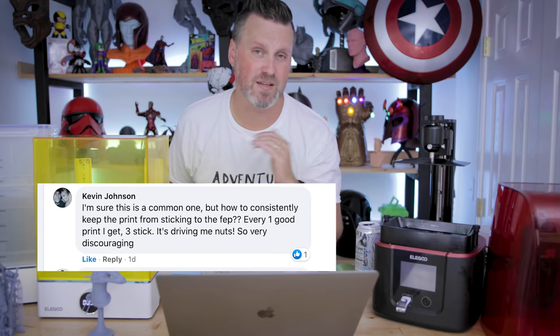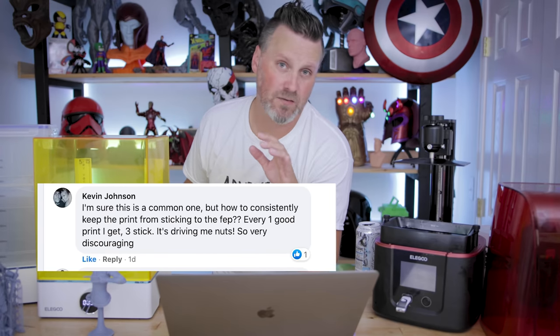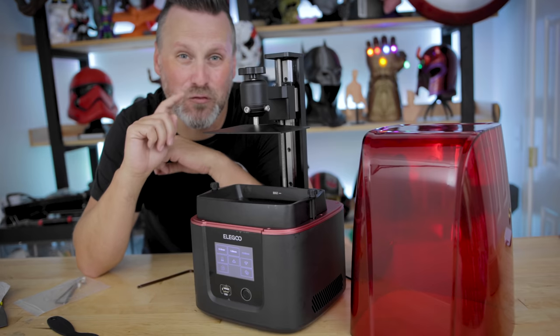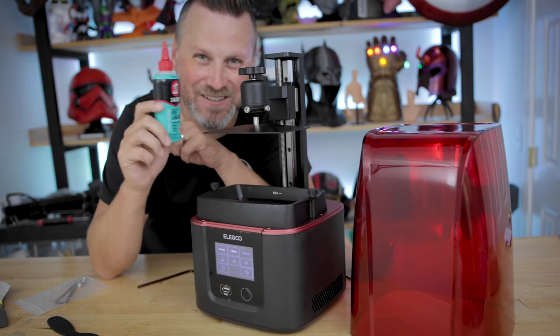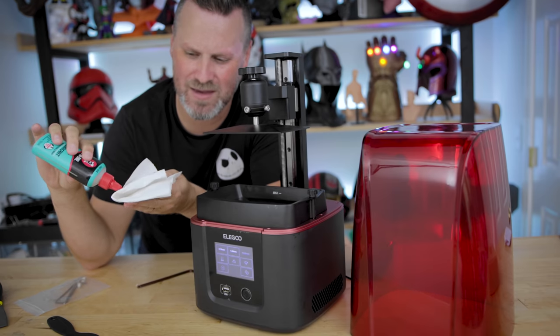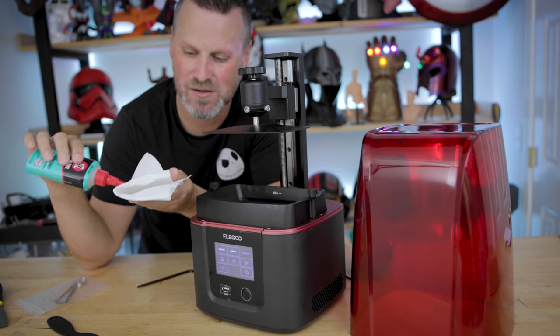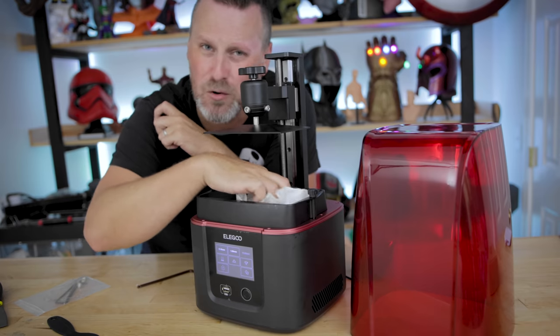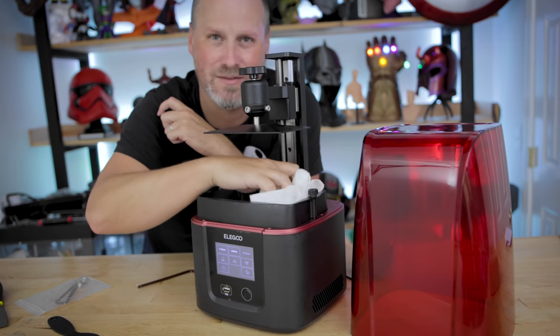Kevin wants to know how to keep prints from sticking to the FEP sheet. A lot of it comes down to the settings you're using and making sure your build plate is properly leveled. But I also use this — PTFE lubricant. Here's a clip from me unboxing the Mars 3: you drop a few little bits of that PTFE lubricant on there and rub it liberally all over that FEP sheet. I'm making this video for all of the FEP lubricant haters out there — this is the brand new Elegoo Mars 3 and I haven't printed anything on it yet.